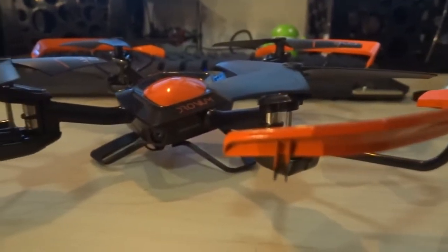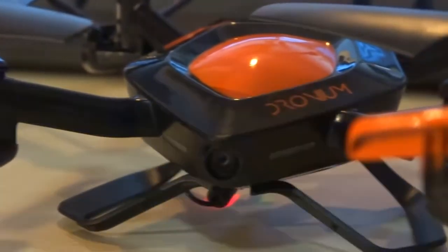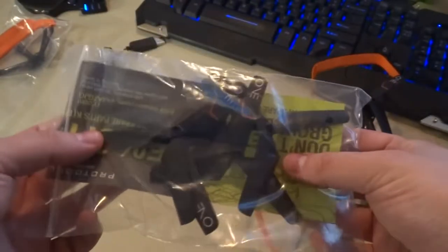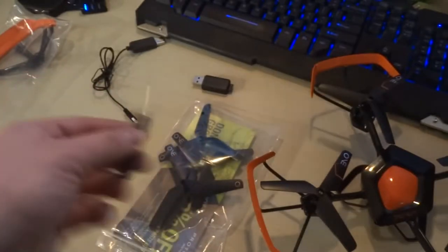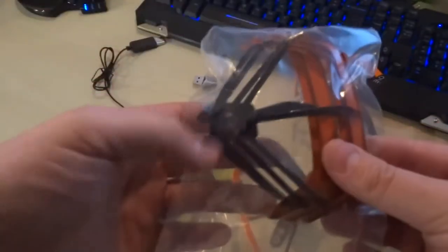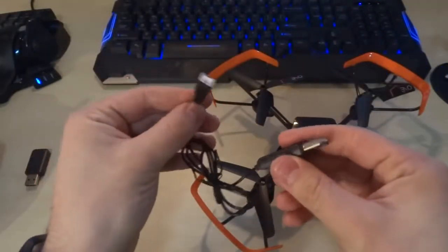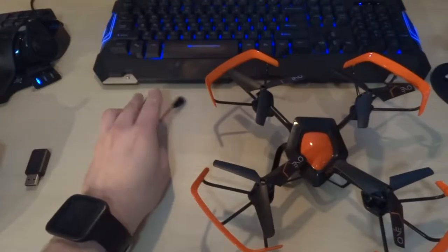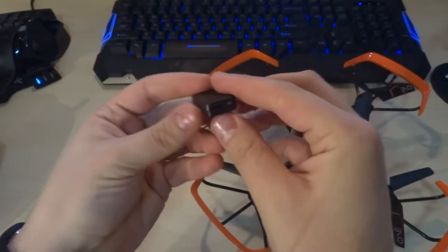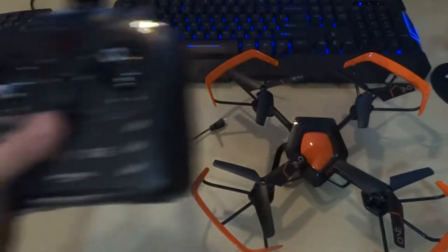Hey guys, it's Zink here with another review — this time the Protocol Dronium One quadcopter drone. For $250 you get four replacement blades, a screwdriver used for tightening and replacing various things on the drone, replacement bumpers, a USB charger, and a USB dock for a micro SD card, and the controller.